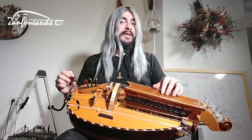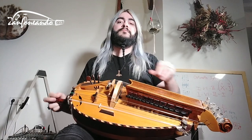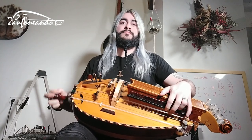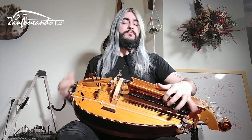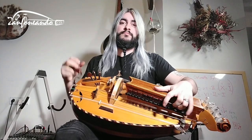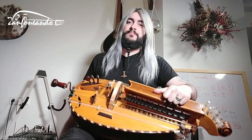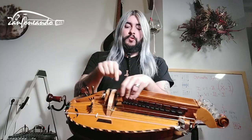Drone and trumpet in G. It's actually another tuning that's called D-G.